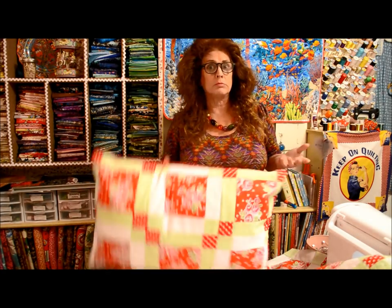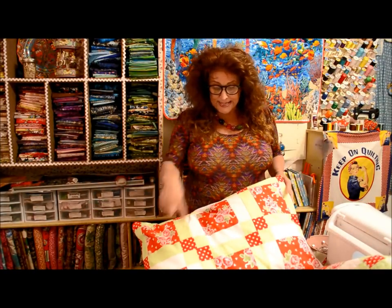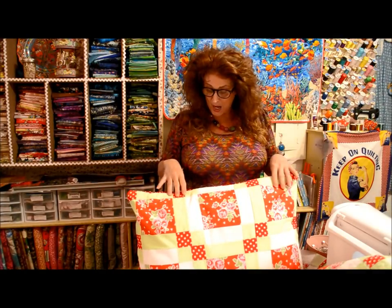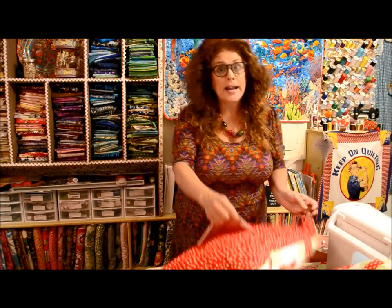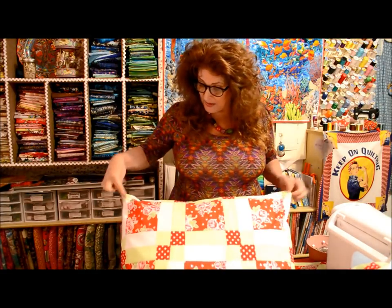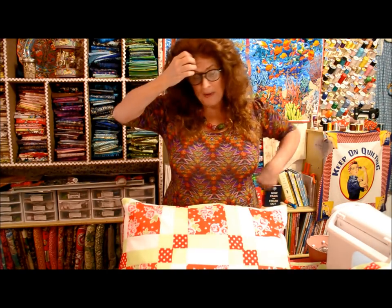Remember my little handy dandy envelope style closure pillow sham? I made one using six blocks. I didn't ruffle it or put a flange on it or anything like that - I just stuck the blocks together. I thought it was pretty. I've used the same backing as my quilt and I've lined it. Remember how we make this - you line it. There's an actual bed pillow in here, and the blocks finished at nine and a half inches, so six of them sewn together make a nice bed size pillow.